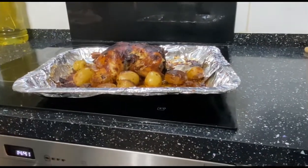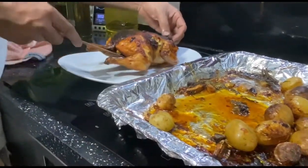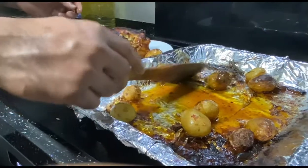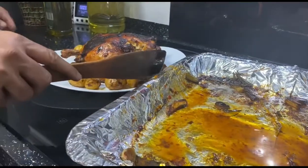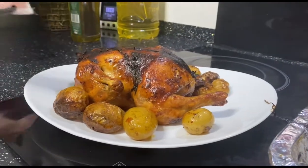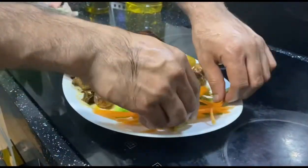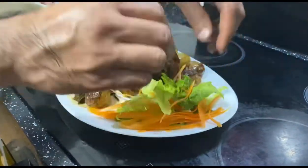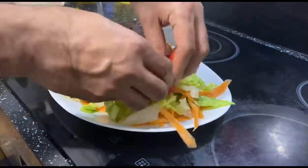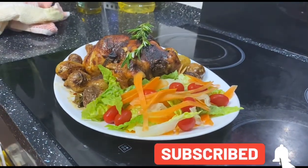Okay, we're going to put it on a different plate. Ready to eat — put some salad, some tomatoes. Let's go!